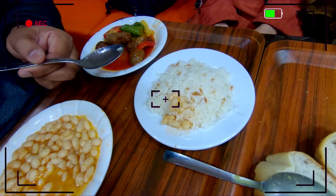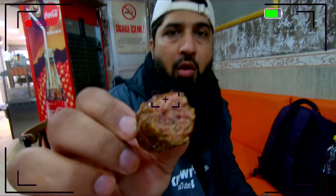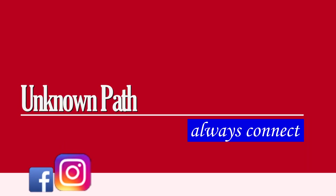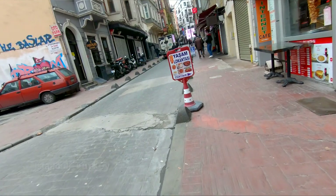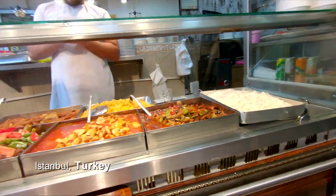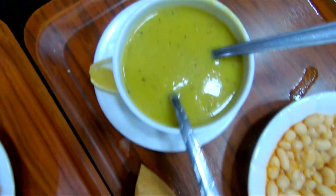Hello, welcome back. We start another day from Istanbul. Now we are going to break fast. We have different types of soups — because it's a little bit spicy, I'll add some red chillies.